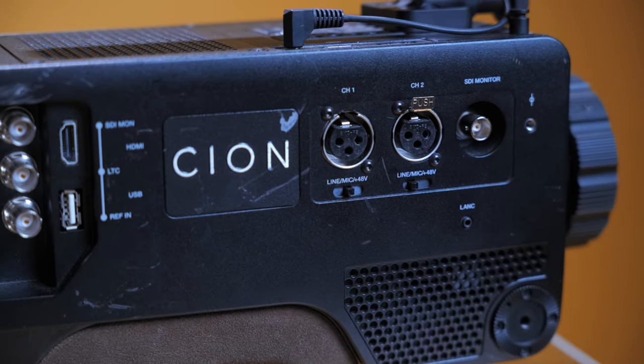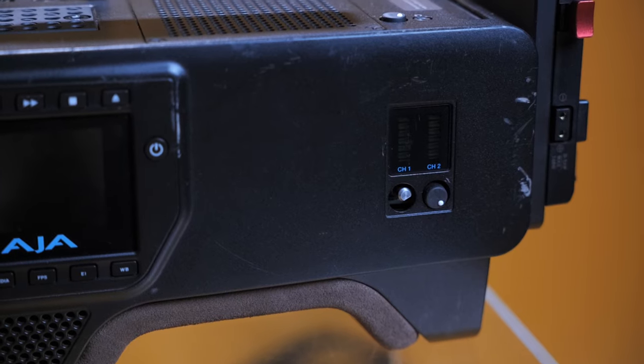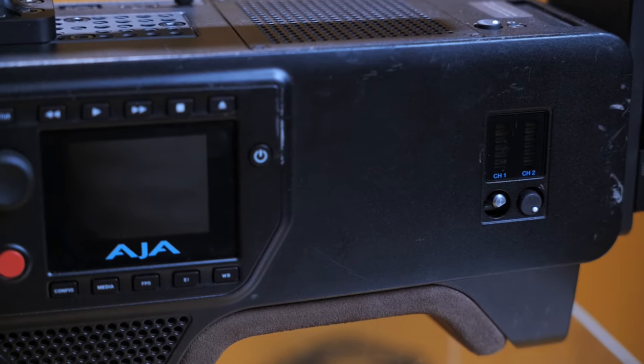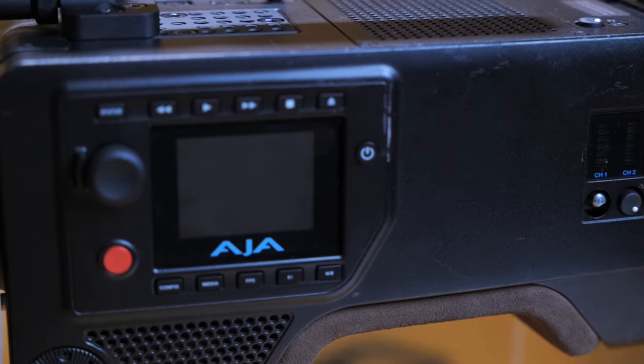The channel one audio input is what they were saying does not work. As I look on this side, they also say the knob is missing. This knob receiver — the actual pot for it — it actually looks like it's bent. So I wonder if it took a fall onto that knob and it just bent that pot and disconnected it. That could be the case.